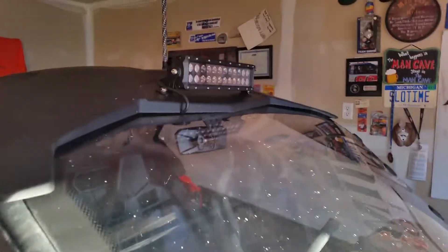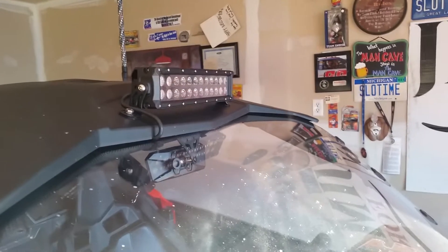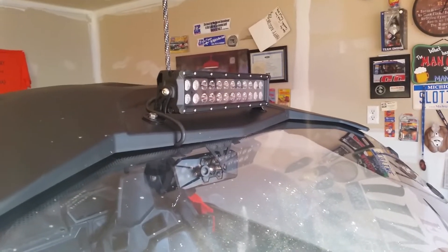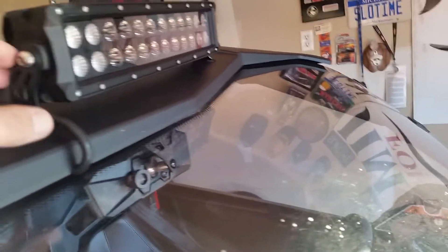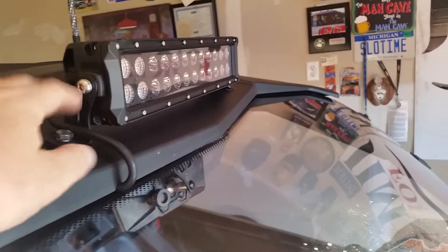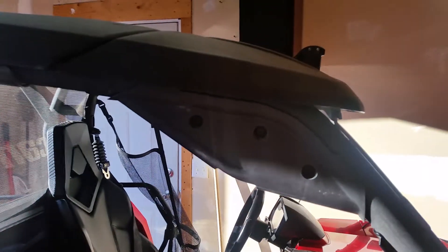I put a light bar on it — it's a Road Shock LED light bar from Harbor Freight. The problem I had was with the Maverick roof: it's got such an angle up here that you need a light bar where you can adjust it with a lot of travel. I went with one that has the brackets on the outside. I also have the Commander with the aux beam, which has brackets underneath — but you don't have much tilt on that one at all.